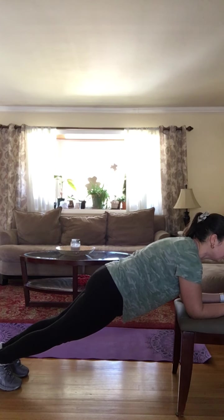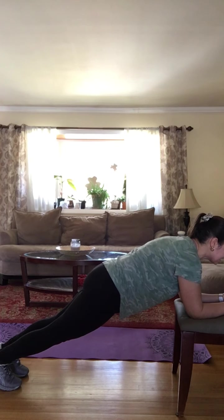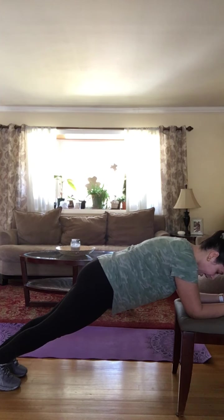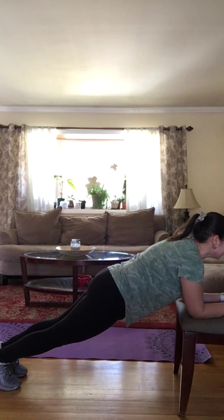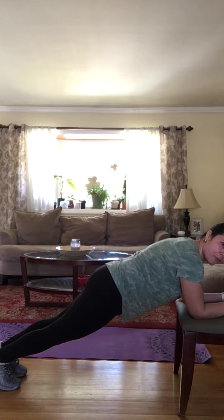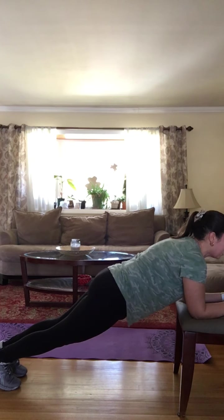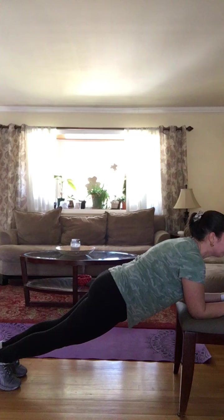18, 19, 20, 21, 22, 23, 24, 25, 26, 27, 28, 29, 30, 31, 32. You can do it. Here we go. 34, 35, 36, 37, 38, 39, 40, 41, 42, 44, 45, 46, 47, 48, 49, 50, 51, 52, 53, 54, 55. Come on down.